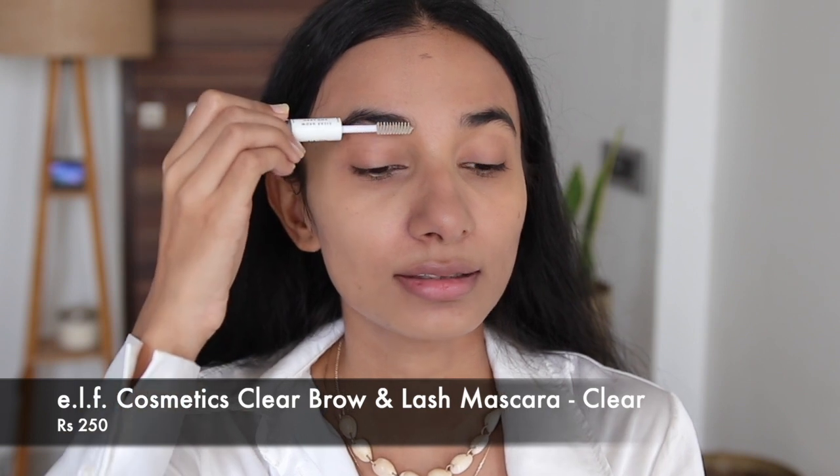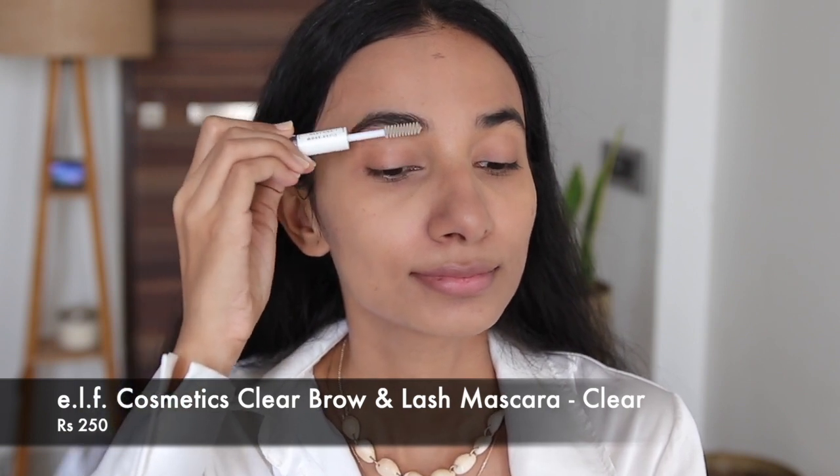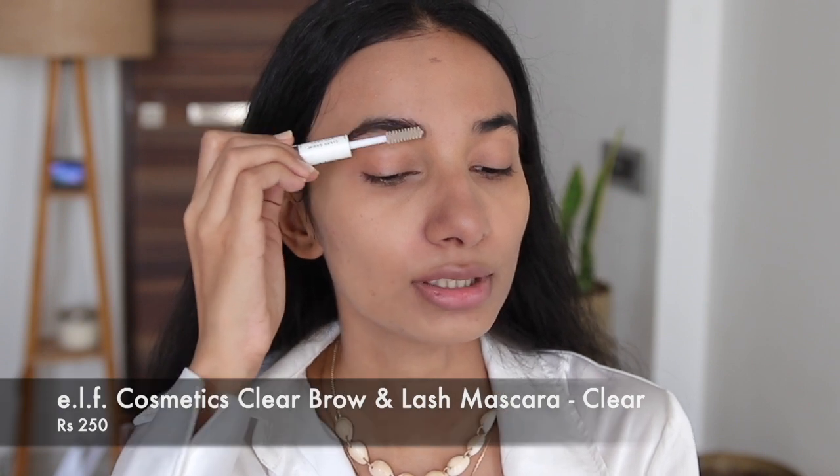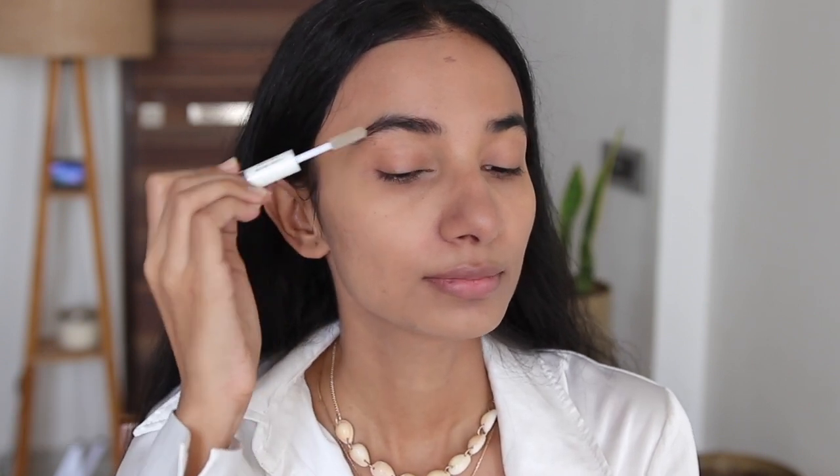Moving on, we will set the eyebrows. I'm going to take a clear eyebrow gel — you don't need a lot of heavy makeup. I'm going to set the eyebrows, and if you have a full day ahead, this is not going to fail.